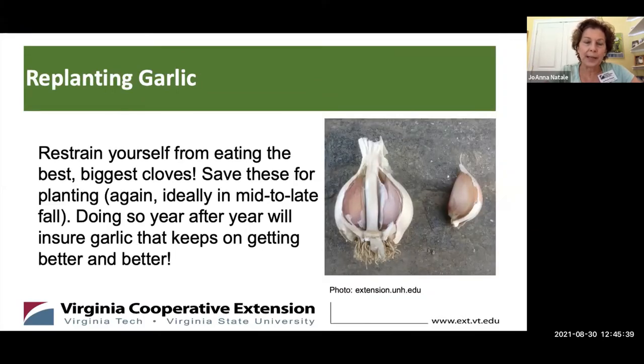Then you can think about replanting. You've harvested probably in July, so the planting season coming up in October to mid-December means you want to save the biggest bulbs from your crop, remove the biggest cloves, and plant those in mid to late fall. If you do this year after year, your garlic will just keep getting better and better — you will be growing a super crop.